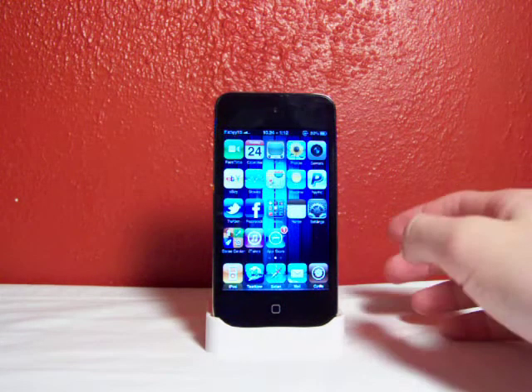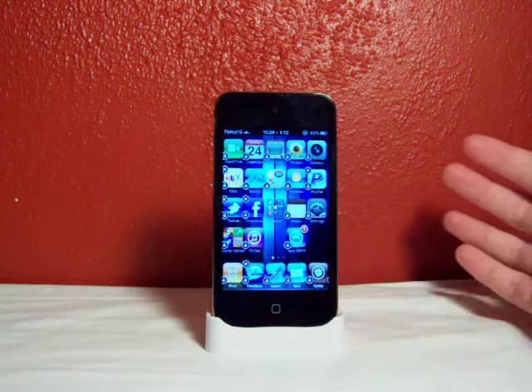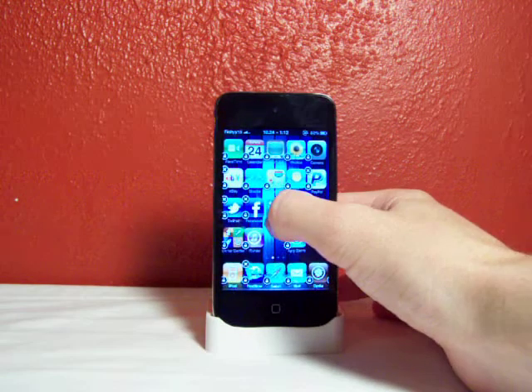Alright, I'll show you how this works. You just hold down an icon and you move it. How simple is that?